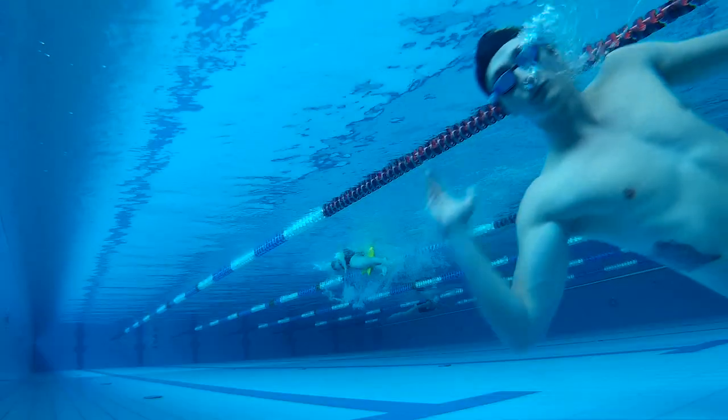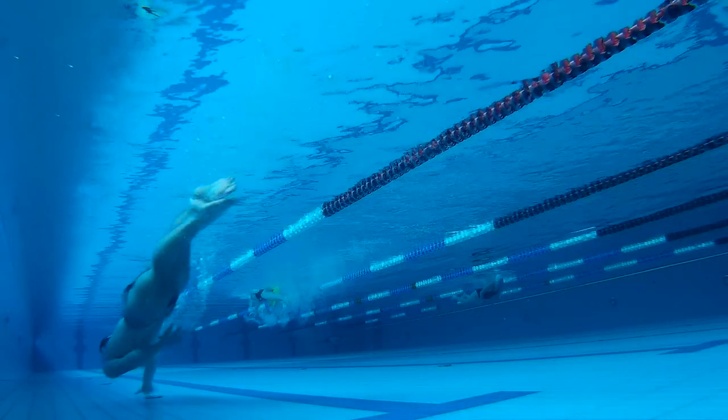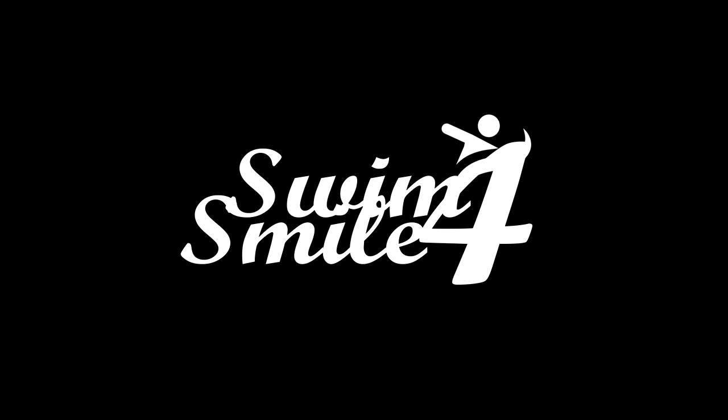Dzięki bardzo za oglądanie. (Thank you very much for watching.)